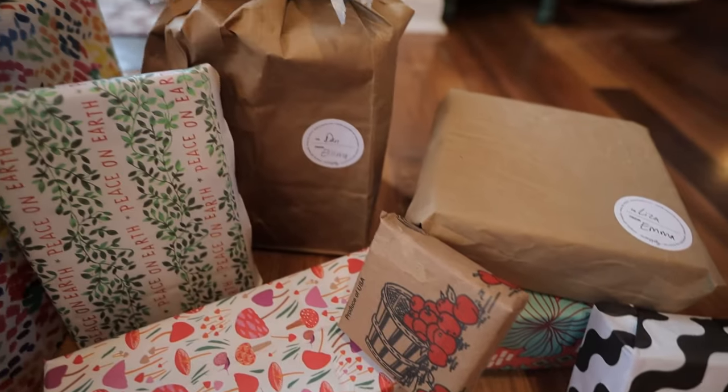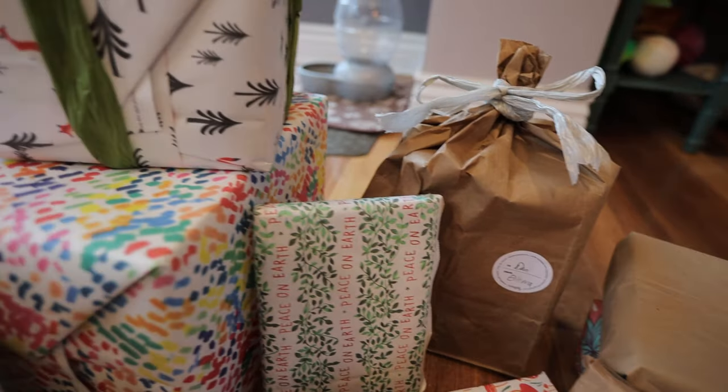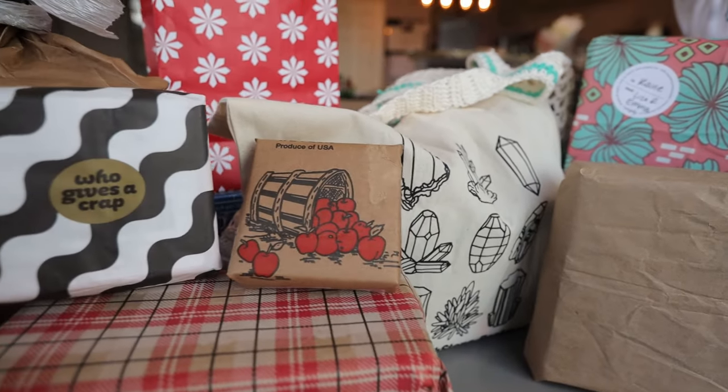One of the most wasteful parts around the holiday season is how we wrap our gifts, but it doesn't have to be that way. I'm here today to show you all the different ways that I could brainstorm about eco-friendly gift wrapping, zero waste gift wrapping, so that we can have a less wasteful holiday season from the gifts we give all the way to how we wrap them and how we give them.